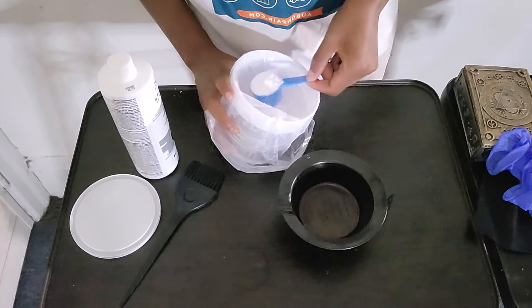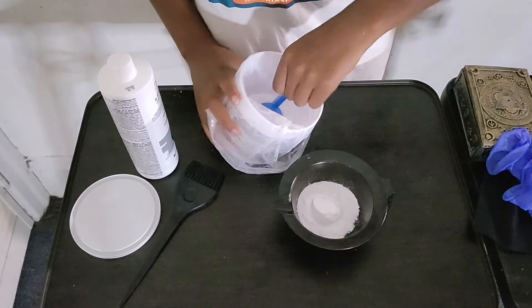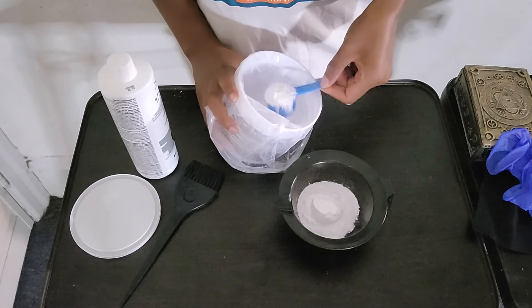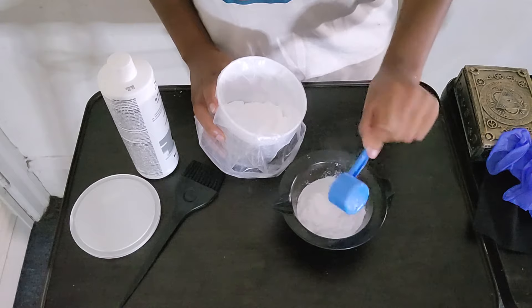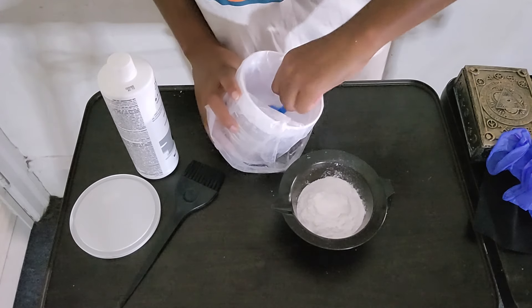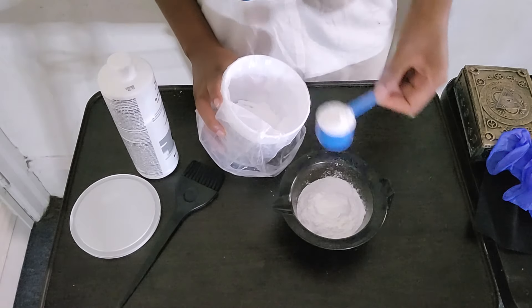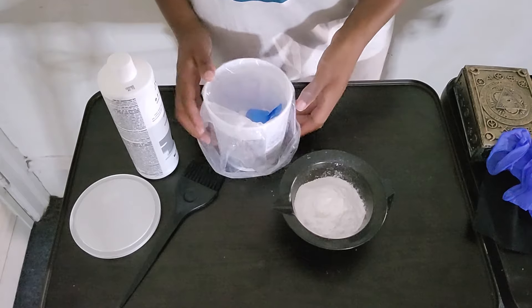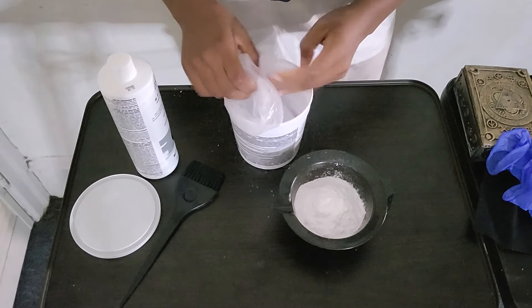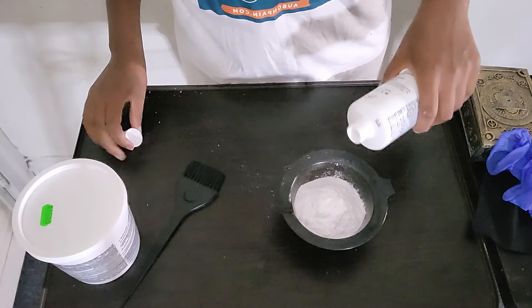I'm gonna use like two or three scoops — it's always better to have too much than not enough, so I might even use four just in case. I always eyeball it. I think three is enough; worst case I'll just have to make some more later. Then I like to add as much toner as it takes to give it about the consistency of pancake batter.